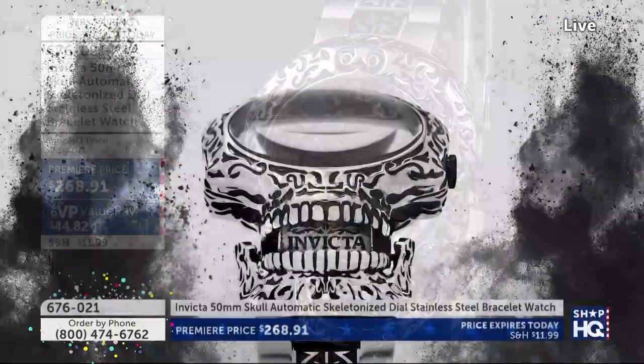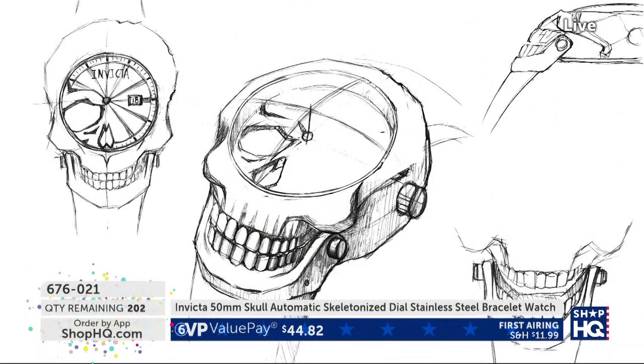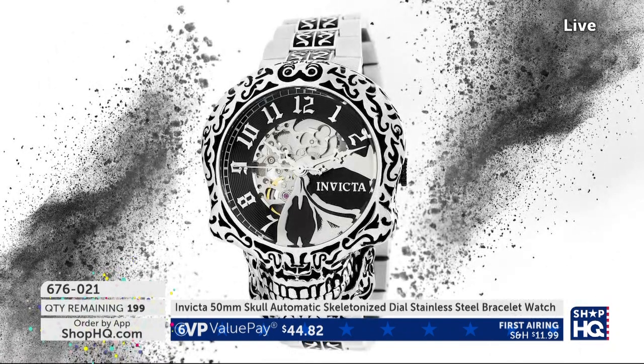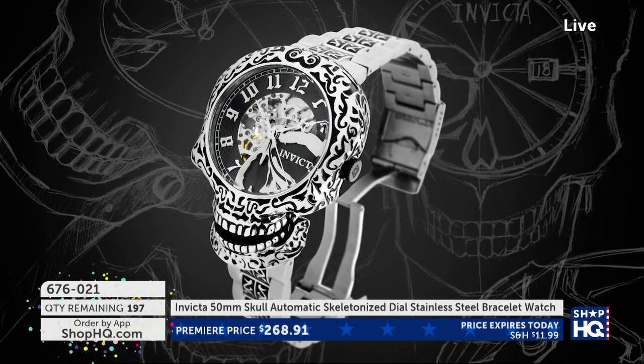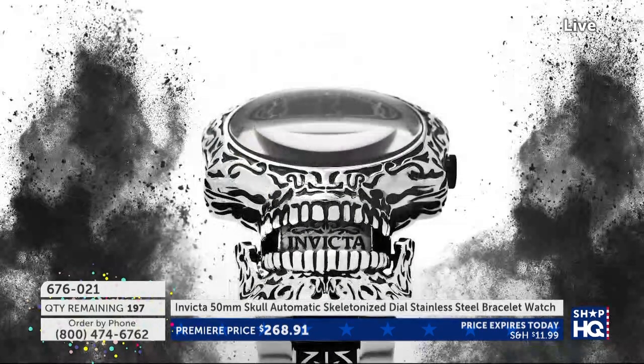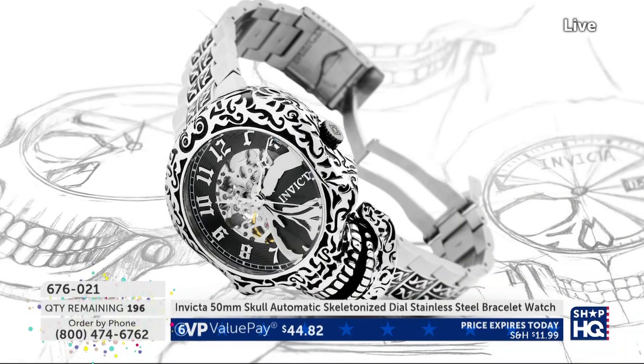It is leaving us because we've sold about 70% of the inventory in 20 minutes. It is an amazing design. There are 200 remaining. This is your look at it for the evening and that's it. No one's ever done it before — Invicta has never given it to another retailer. You cannot buy this anywhere else.